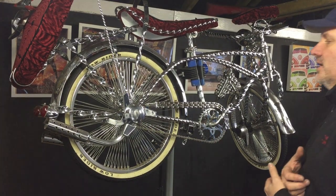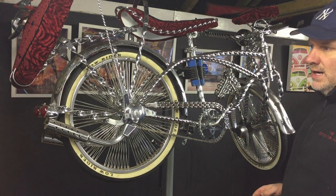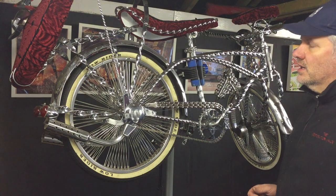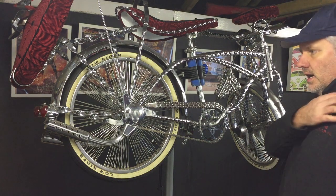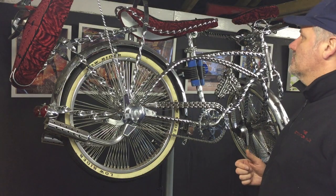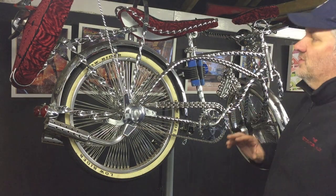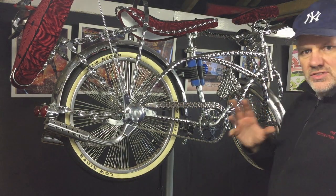Finally it's up on the stand. Part of the reason there hasn't been a video for a while is I was involved in a car accident in April and it damaged my shoulder. Even now, eight months later, lifting this was quite a stretch.